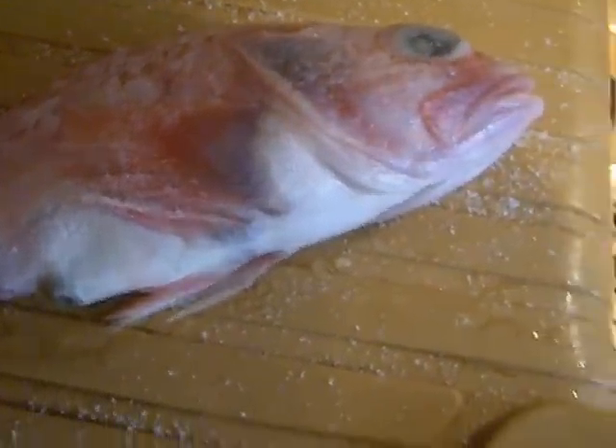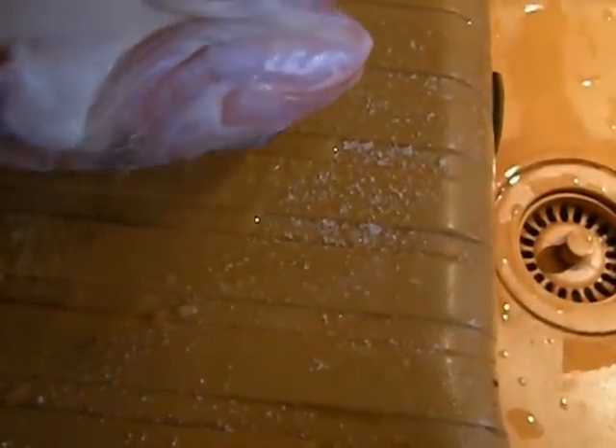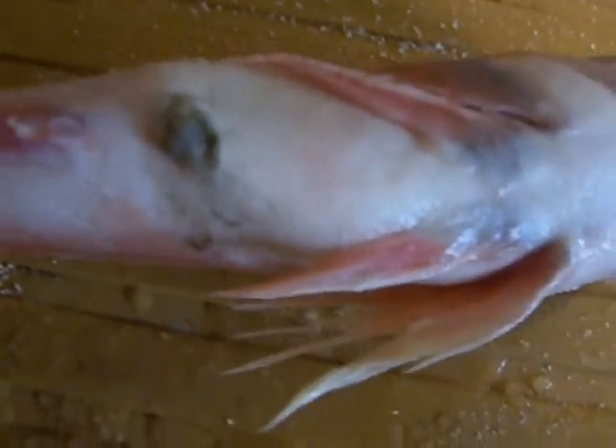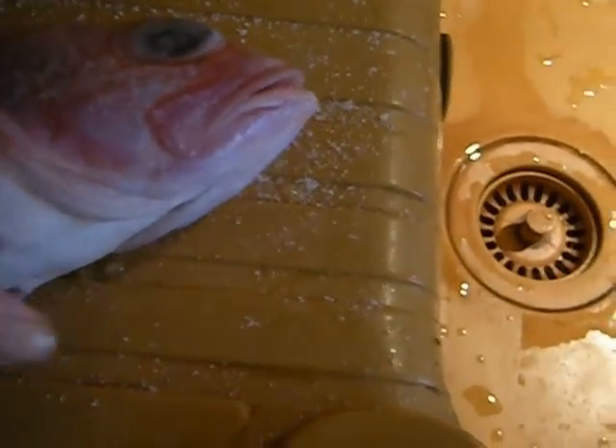Then I'm going to take a big serrated knife — a very sharp one I hope — and cut from about here down to here. This is the vent, and a lot of stuff is going to come out of there. I've got to rinse it all away and clean it all out.